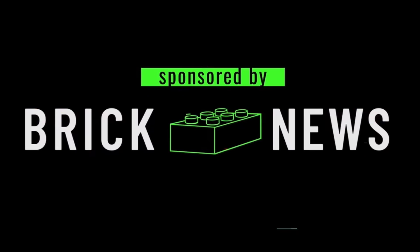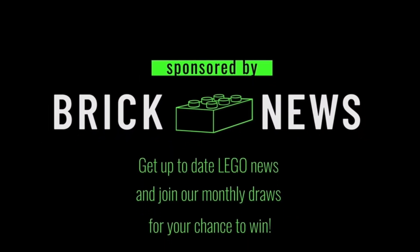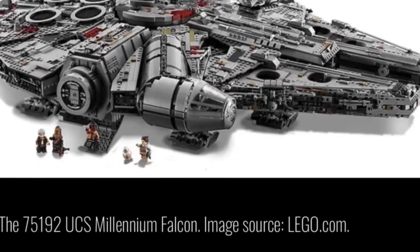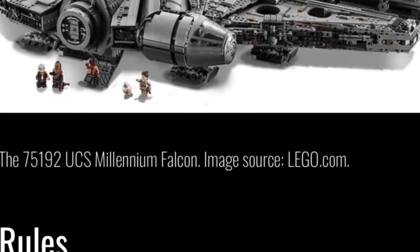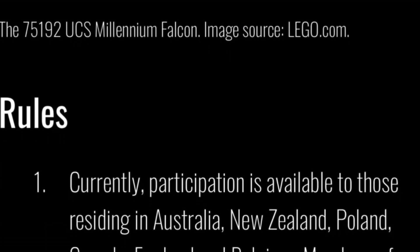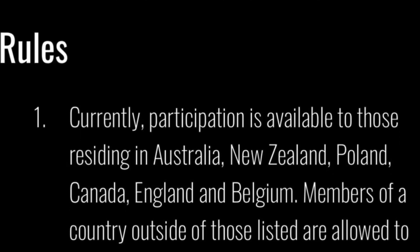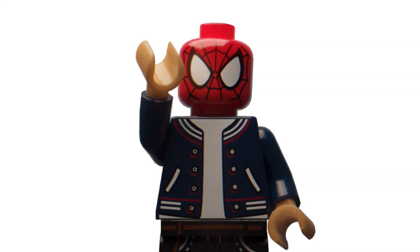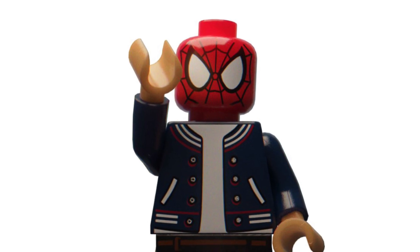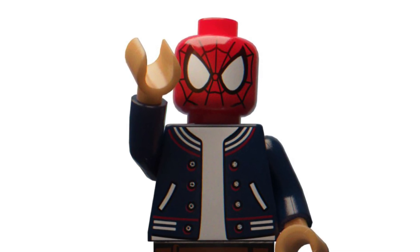Today's video is sponsored by Bricknews, a LEGO news site — the link will be in the description below. They have a raffle going on that started July 1st where you have a chance to win the UCS Millennium Falcon. It costs five Australian dollars or three US dollars to enter. I definitely recommend signing up as you could win that set before it retires — it's currently a £735 set if you want to buy it from retail.